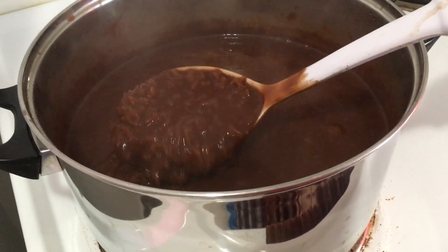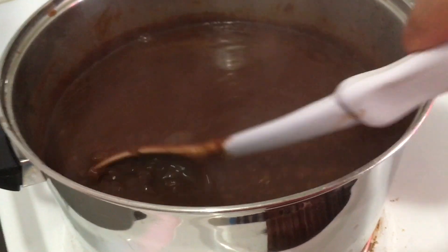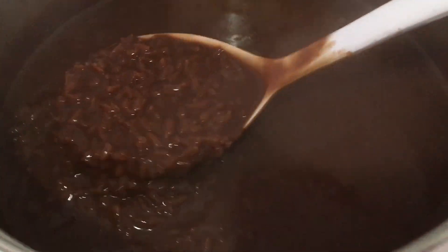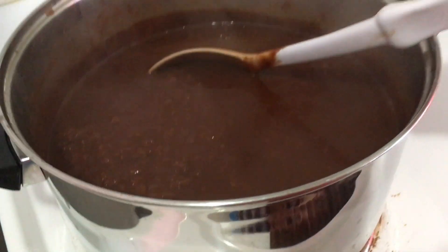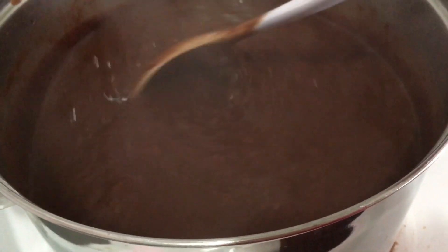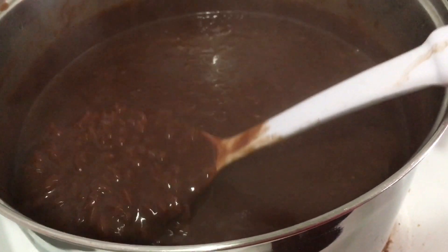After a couple of minutes, your champorado is cooked. Yummers! Ready to serve this hot cocoa rice pudding — I think that's the English word.